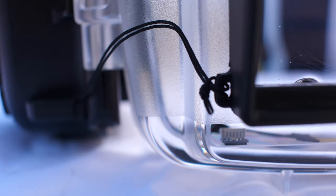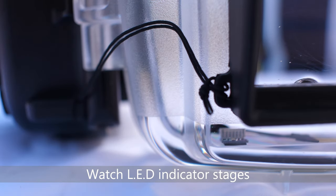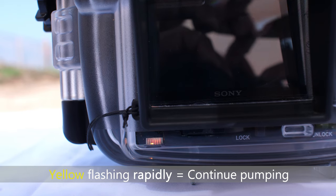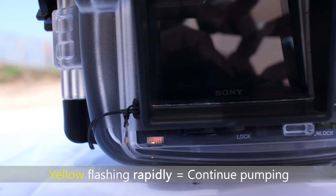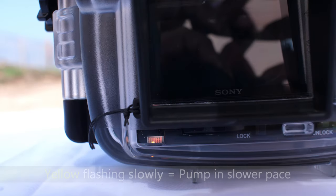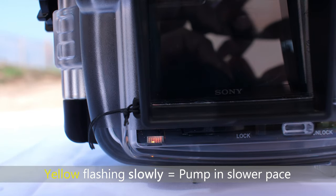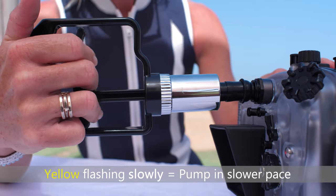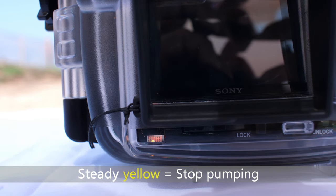Use the vacuum pump to pump air out of the housing by gently and steadily pulling and releasing its handle. Watch the LED indicator through the back door of the housing to monitor the air pressure. Yellow flashing rapidly means air pressure has started to drop — continue pumping. Yellow flashing slowly means air pressure continues to drop — continue pumping at a slower pace. Steady yellow means air pressure has reached the optimal level.